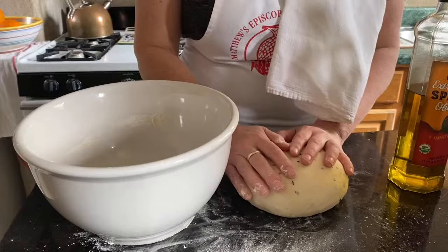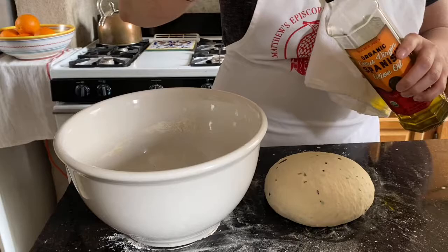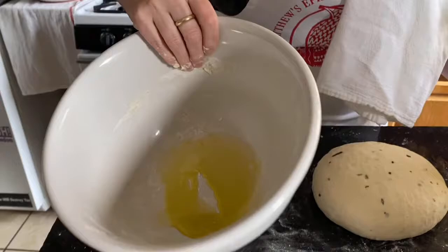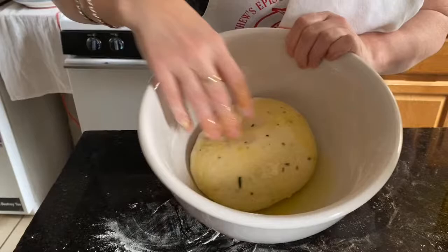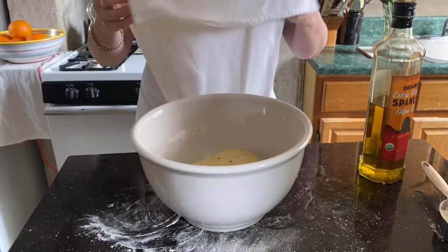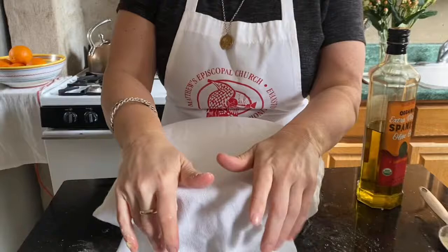I'm going to take the bowl we mixed the dough in and coat it with some olive oil — a tablespoon or two — rolling it around so the dough doesn't stick as it rises. I'll put the dough in upside down, spin it around in the oil, flip it over so it's nicely coated, then put a tea towel on it and set it on the back of the stove — someplace nice and warm. We'll let it rise for 45 minutes.